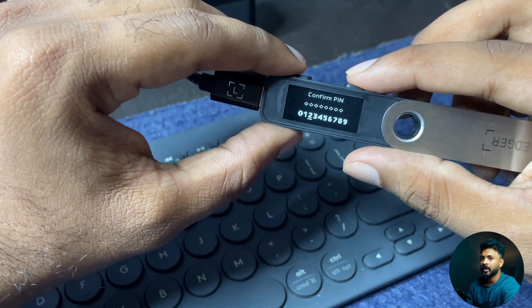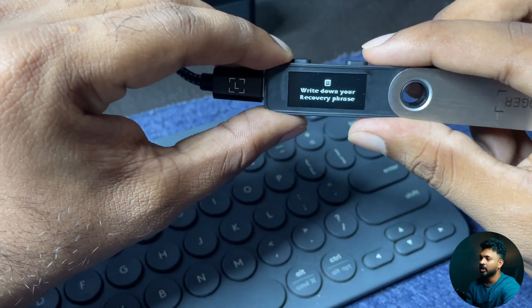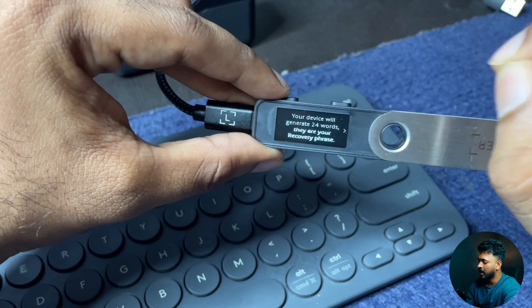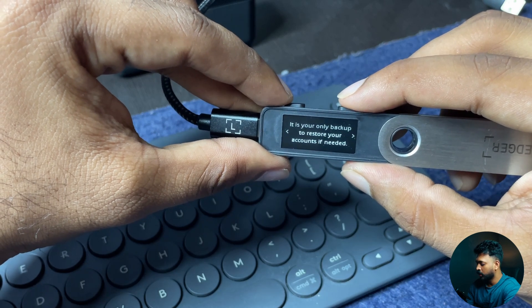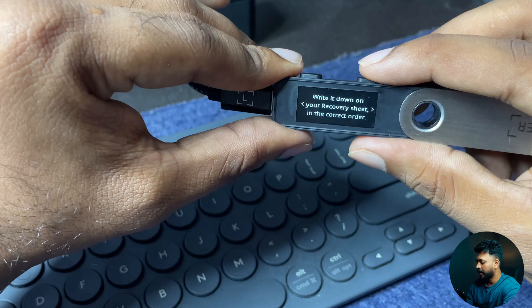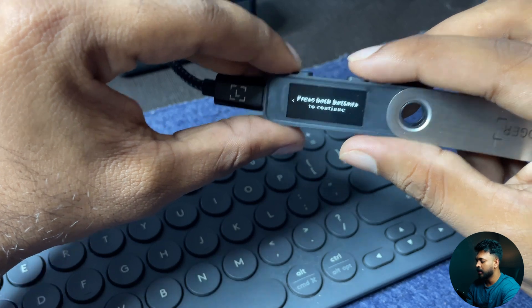Confirm your PIN. Then write down your secret recovery phrase. Your device will generate 24 words — they are your recovery phrase. The 24 words are your only backup to restore your accounts. Write them down on your recovery sheet, then press both buttons to continue.